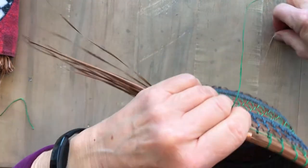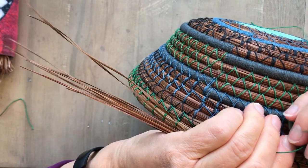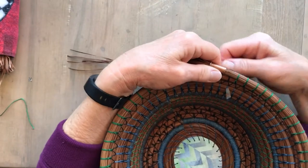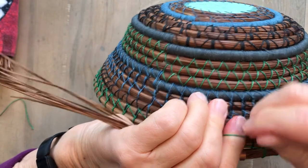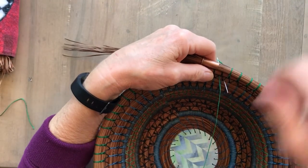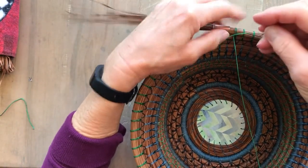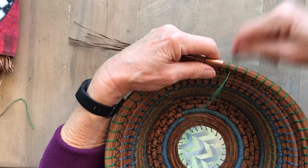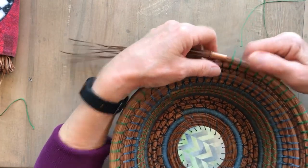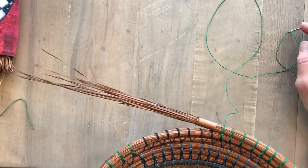Maybe I'll do one more before we go. You've got your angle — go in on the left, come out on the left, go over the top, come in on the right, come out on the right, let go and pull tight. Go over the top, swing it around, go in on the right, come out on the right, and make your tie. There you go — the tie stitch. Hope you enjoyed that. Come back and see me again. Bye.